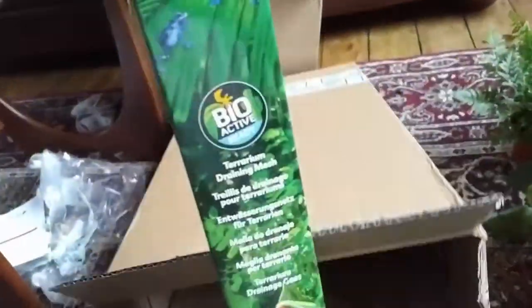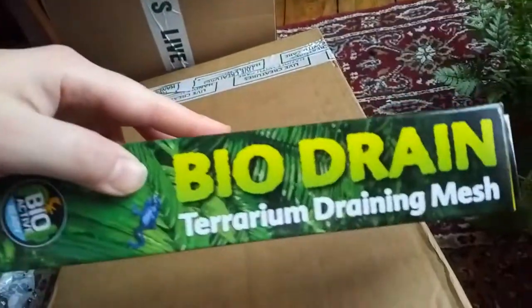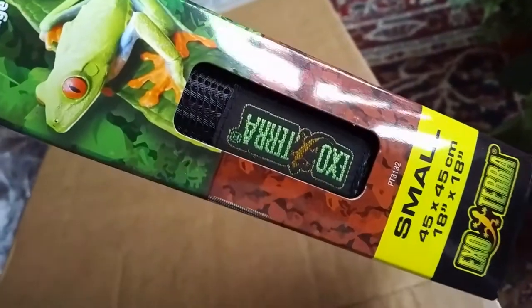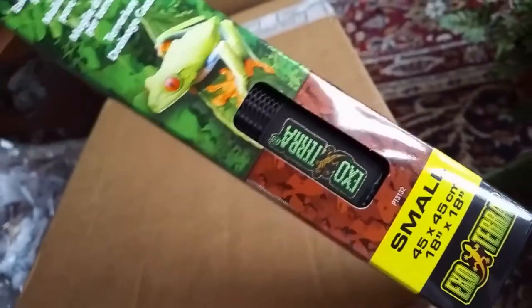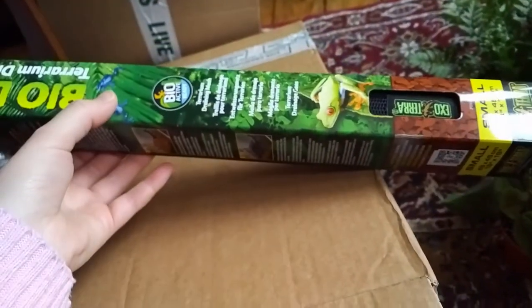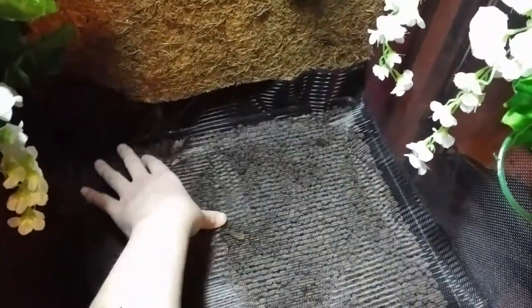In addition to the plants, I also ordered this drainage mesh by Exoterra. The purpose of this is to keep your soil layer separated from the drainage layer while allowing water to pass through freely. It comes as a single pre-measured sheet, so it's probably not the most cost-effective choice if you're planning on creating a lot of bioactive setups. But for a one-off project it's a convenient solution and the material is very high quality.